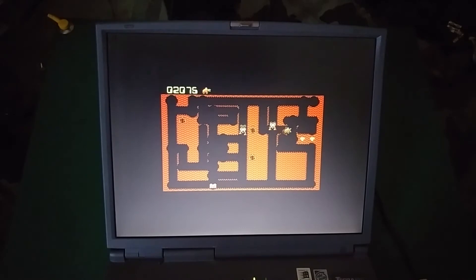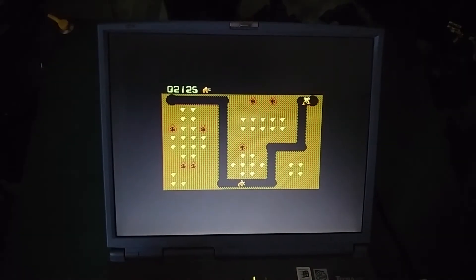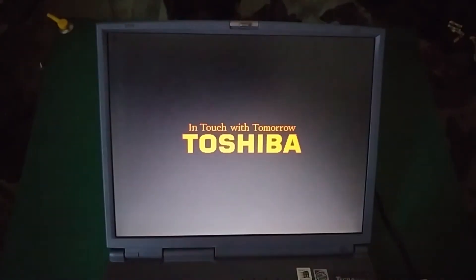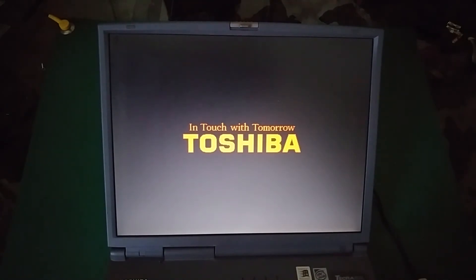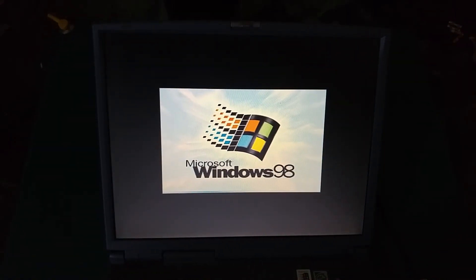Yes, we won that one! So as you can see, it's working quite well — you can play old games. You can reboot the machine, and as you can see the screen gives you a good impression. So thank you very much for watching, see you next time, bye bye.